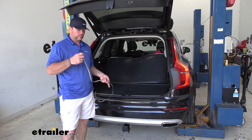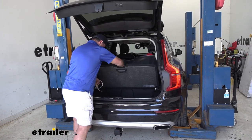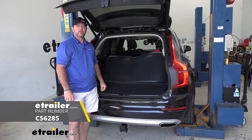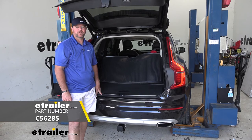Once you've tested everything out and know it's working correctly, simply roll it up, put it in your lower compartment, and you're ready to go. That's going to do it for a look at the installation of the CURT T-Connector Vehicle Wiring Harness on a 2016 Volvo XC90.